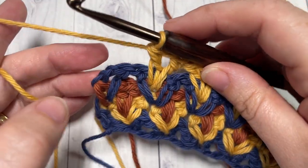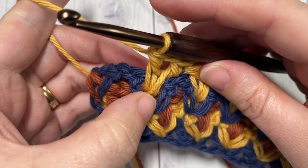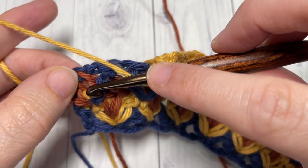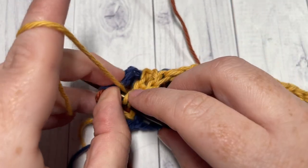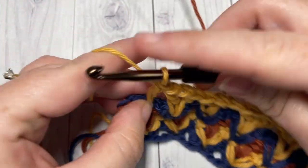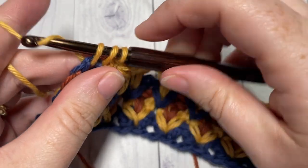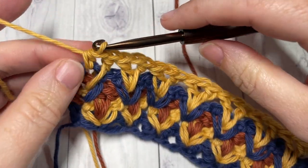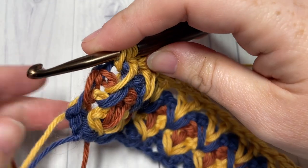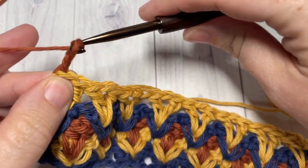At the end of row five, you've worked into your final V-stitch. Finish off by working a double crochet in between the next double crochet and the last half double crochet, then finish with a half double crochet into the final chain two turning chain. You can then switch to your color C — pick up your color C, drop color B, chain two and turn your work.